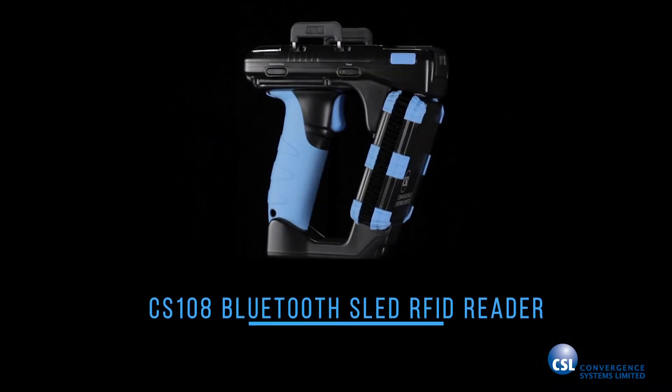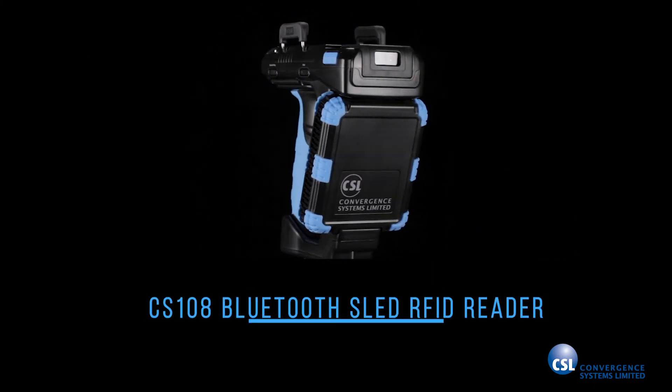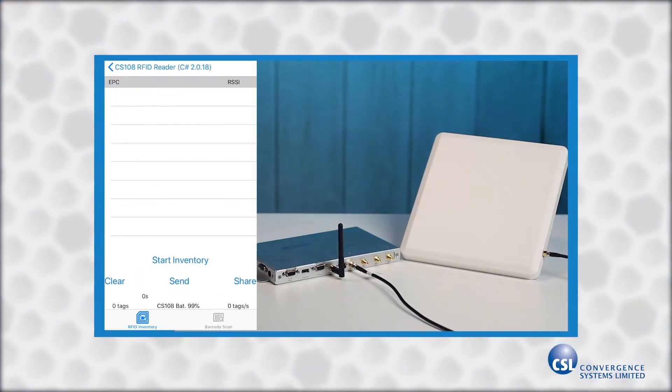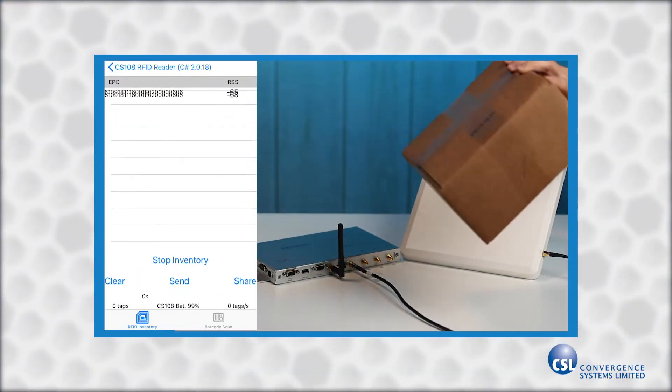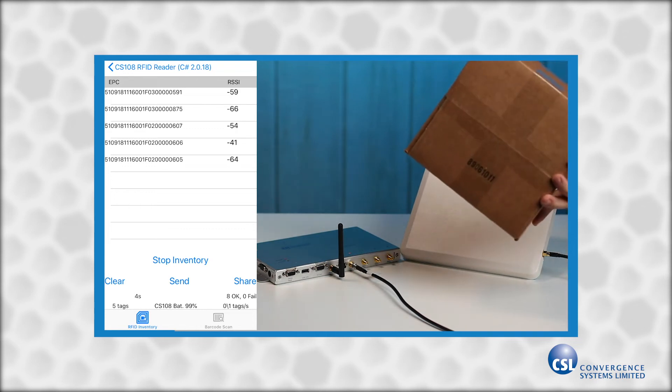The new Bluetooth connection means that applications can now use the high-powered fixed reader to communicate directly with the mobile device. If your company already has developed an app for the popular CS108 Bluetooth RFID reader, then your transition to the CS463 will be easy because both readers support the same Bluetooth API. You can see the CS463 reading tags over Bluetooth by using the CS108 demo app, which now supports reading tags from the fixed reader.